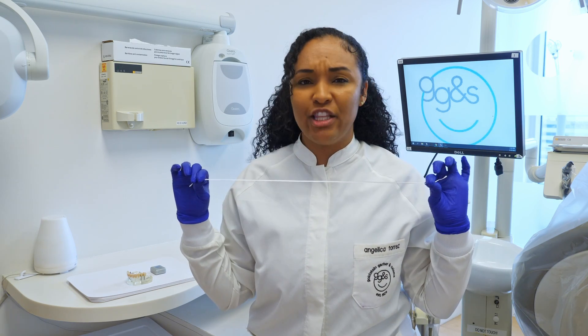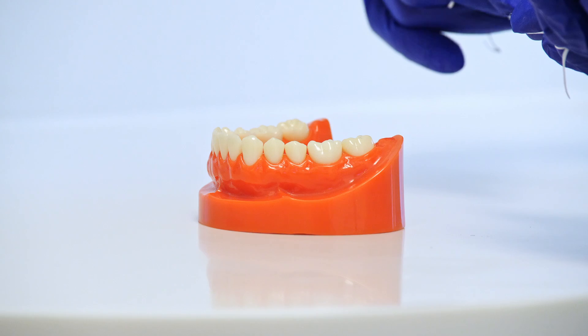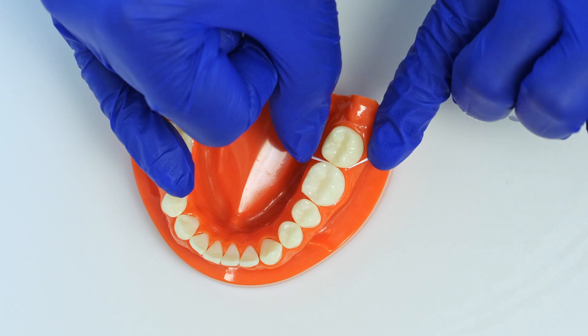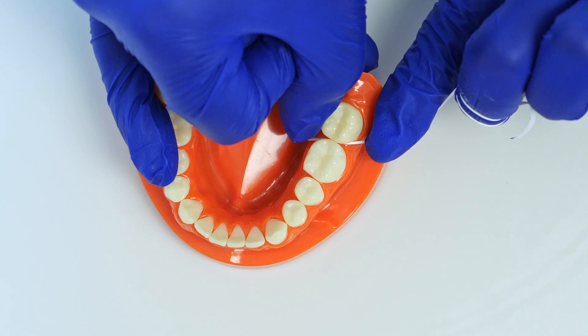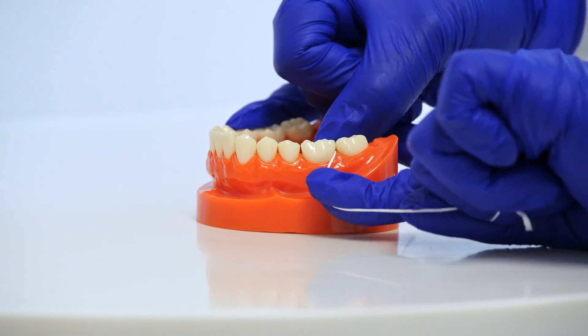First things first, you want to get a piece of floss, preferably about the length of your shoulders. Then, what you want to do is roll it around your middle fingers, just like so, that way you can have your thumb and your index finger to guide you in the mouth. Next, you want to position your floss — place it in between the teeth, then give each tooth a hug by wrapping the floss around the tooth nice and tightly. You're going to go up and down on one tooth, and then go to the other side and do the same.